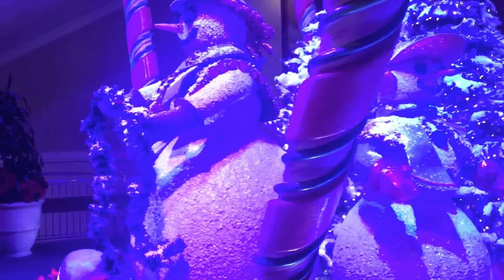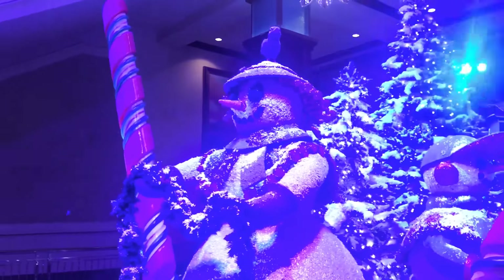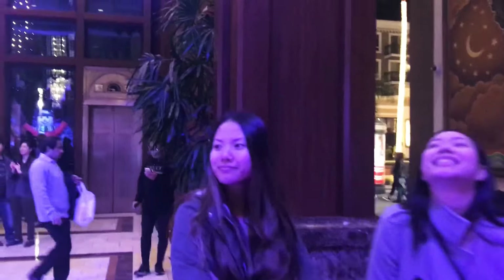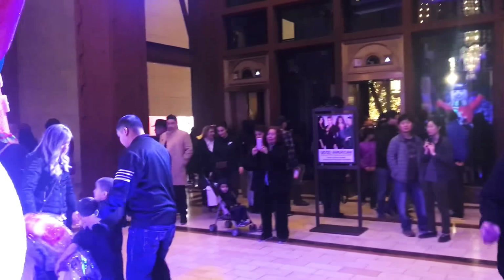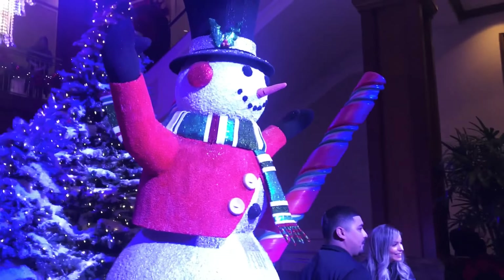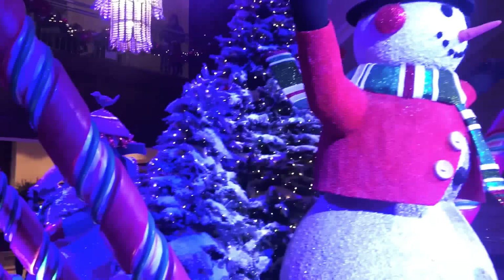We're at a hotel lobby and they have cool snowmen. Look at that — this is the mama snowman and the kid. The sisters are here. And then we got the papa snowman. Sweet setup.